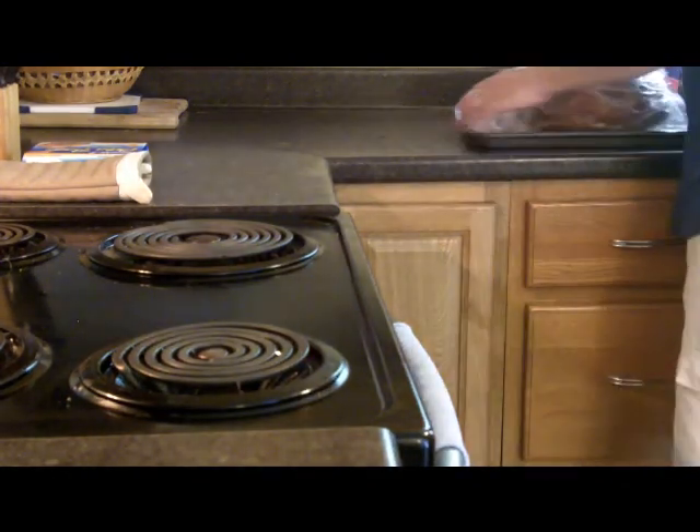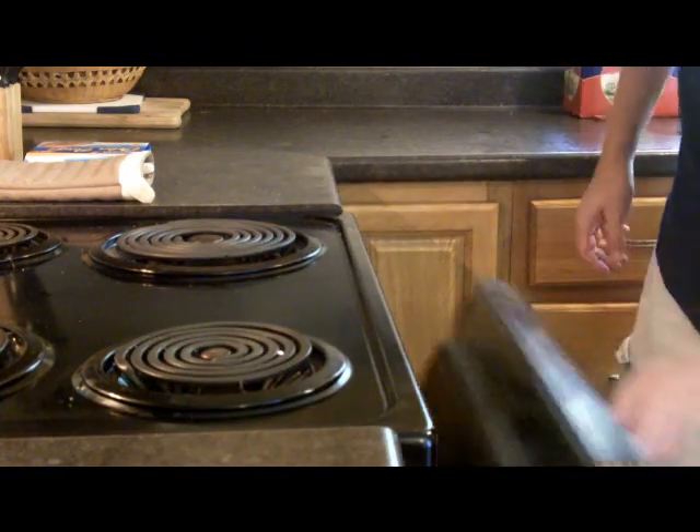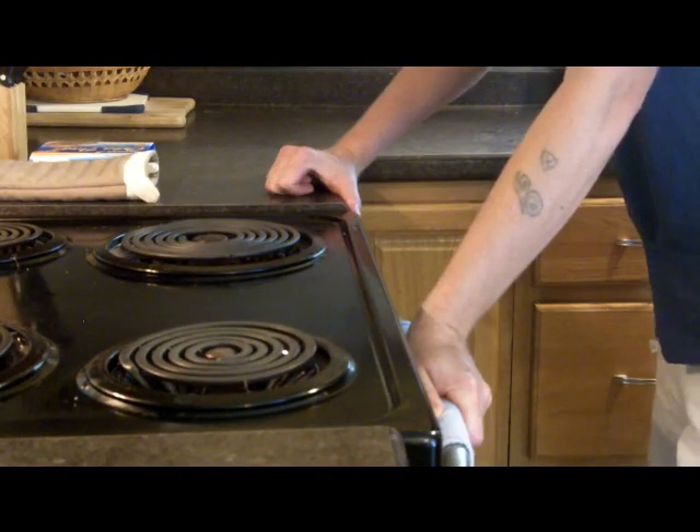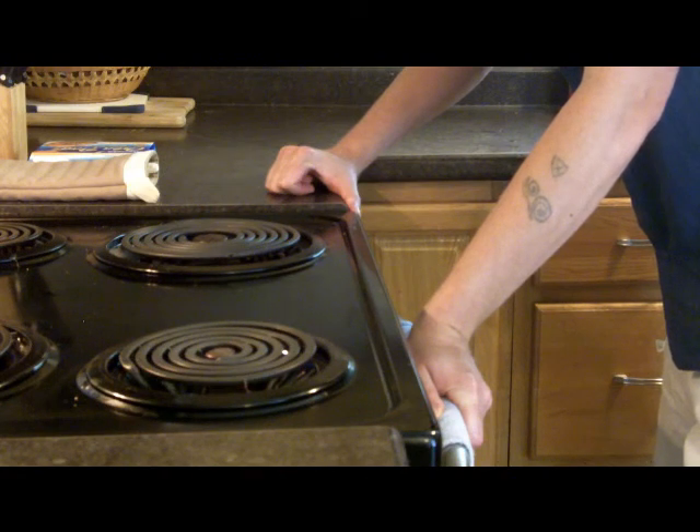All right, it's time to take the ham and put it in the oven. It's gonna be about three hours, so let's drink that six-pack, shall we?